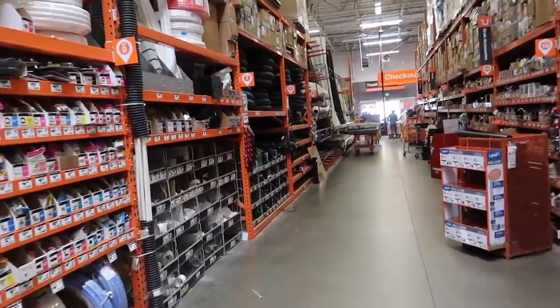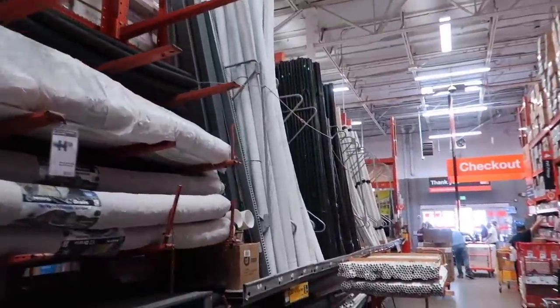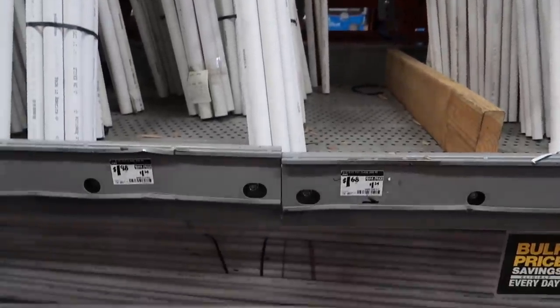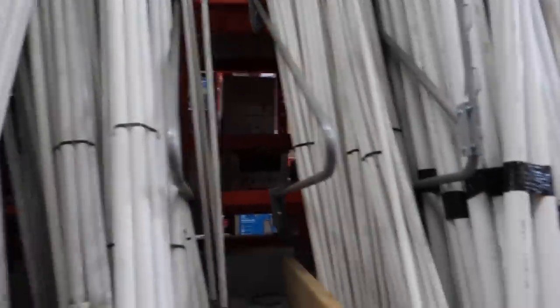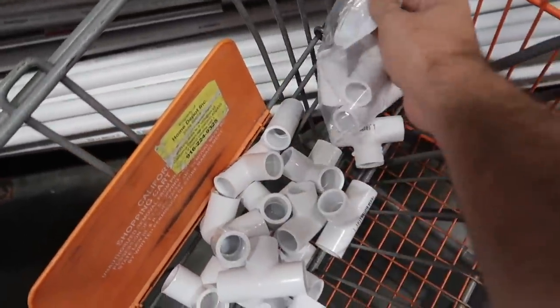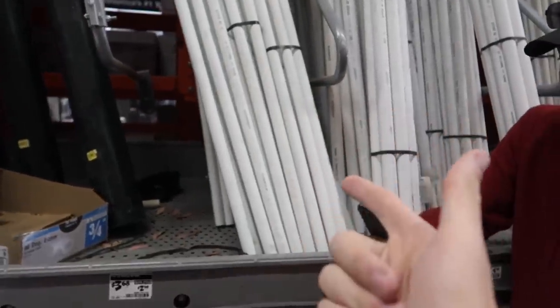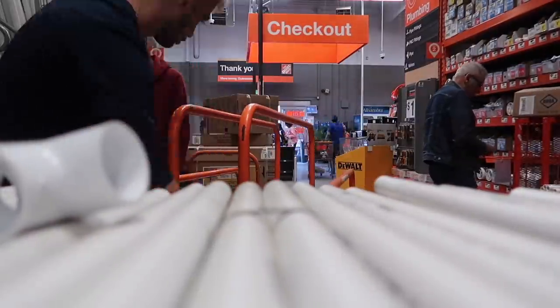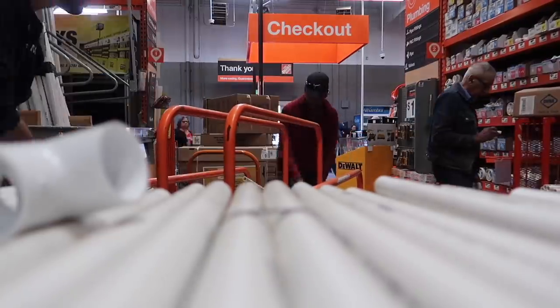We found the plumbing section - two dollars for ten feet of PVC pipe, that is so cheap. We wanted to take the whole roll but we don't have a car for that. We ended up getting all our connections here in a bag - small connections just in case we need the 22 piping. It's gonna be a lot of work but let's get to it.